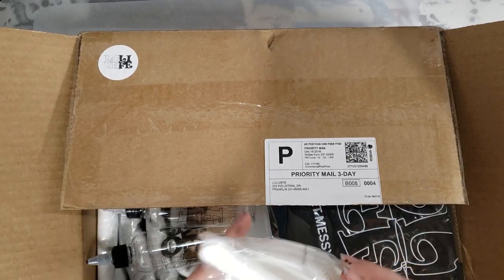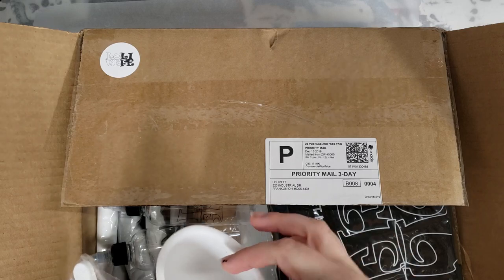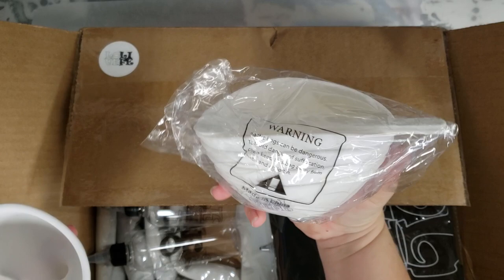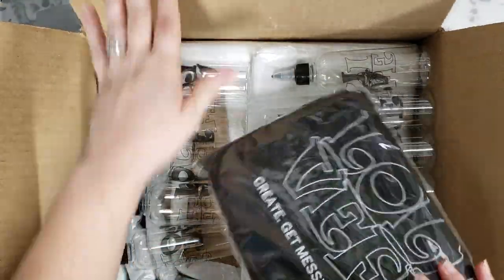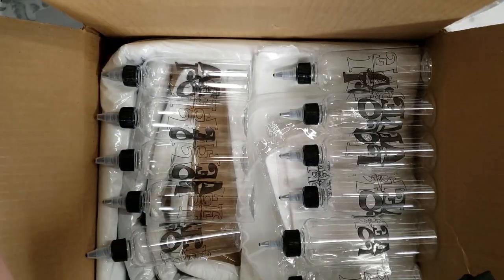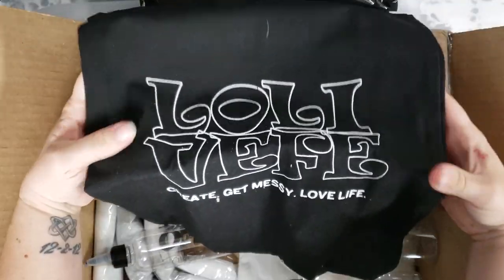The great thing about all these products is that they're reusable because they're silicone, so the paint or resin just peels right off. So this is a set of four mixing bowls, here we have a funnel — this is just a fun unboxing — this is an apron, and here's the tote bag. So cute!